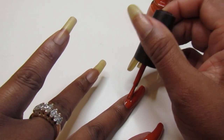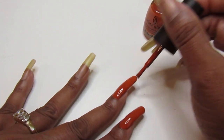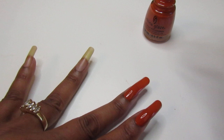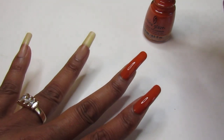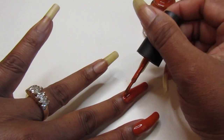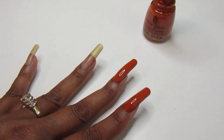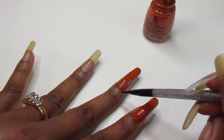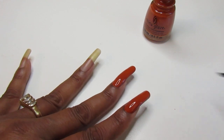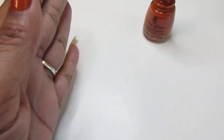Just go around and hit that other side. If it's the way you want it, that's it — but if it seems a little uneven compared to the other nails, go ahead and quickly apply a second coat and cap that free edge. I got a little in the cuticle area so I'm going to get that off before it dries.